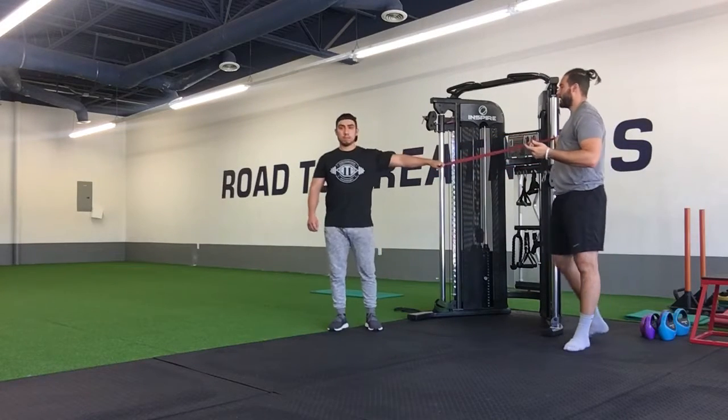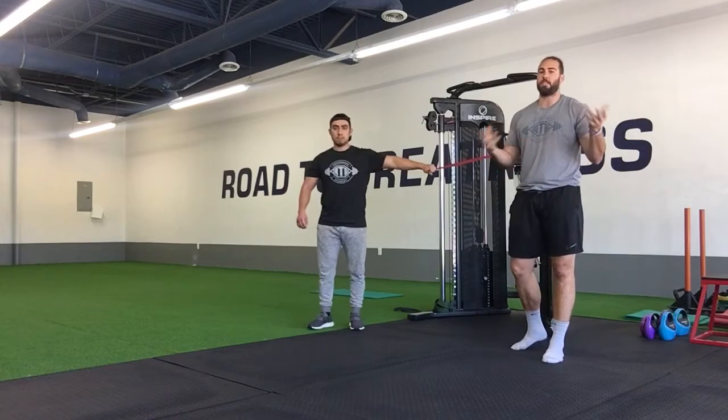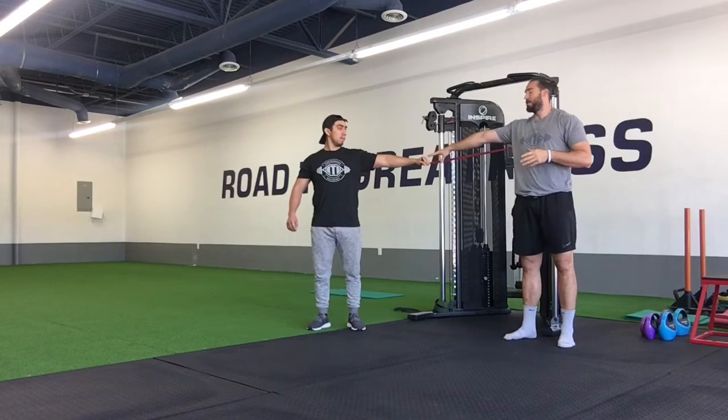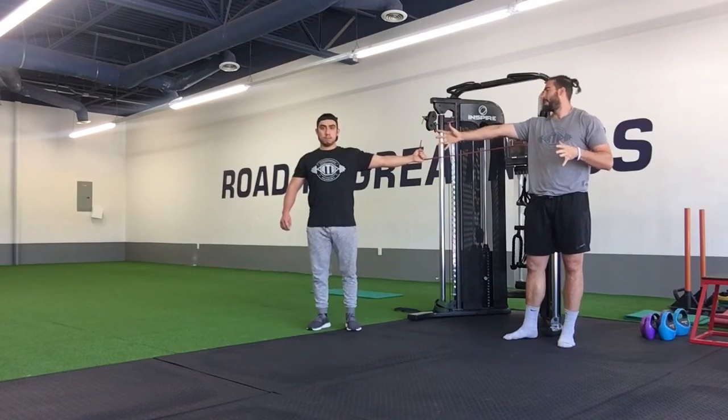Once we're set up in a good position, the size of the band that you use and how far out you step is going to be relative to your strength, so make sure you just get to a point that's challenging for you. With that being said, once we're in a good set up position, we're going to get set up here with this palm down position, and then all we're going to do is simply rotate that thumb up, so we're pulling on a straight line there.